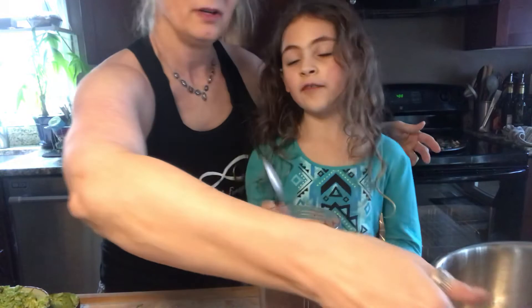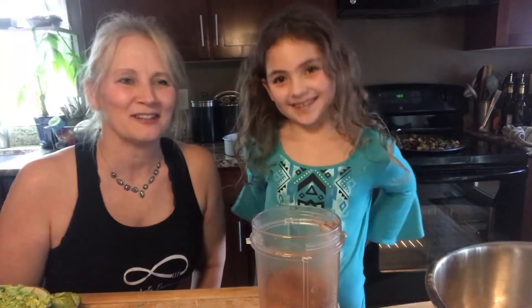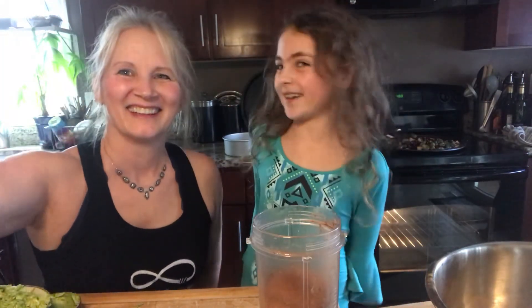They are really yummy too. Have a great day! Thank you so much and we will see you soon — on Cooking and Baking with Kinsley.